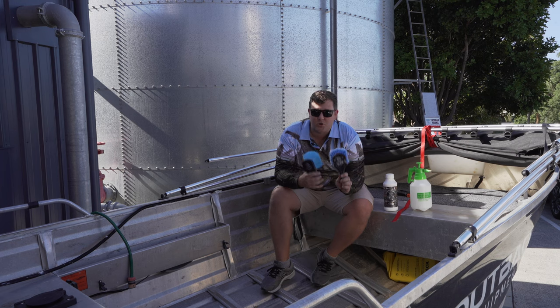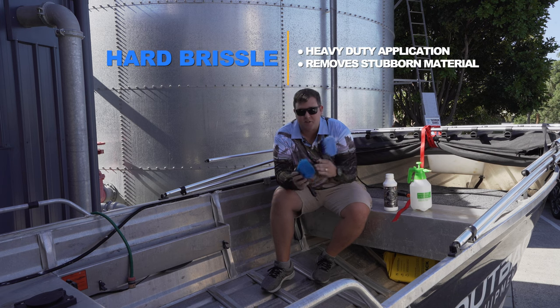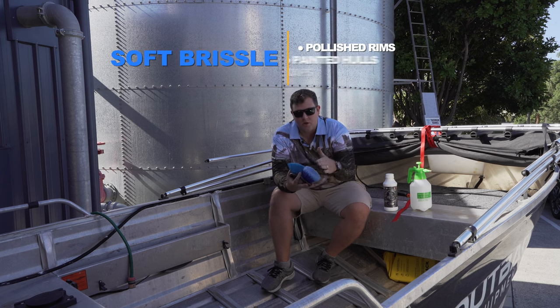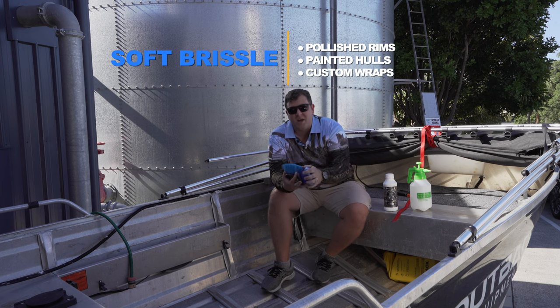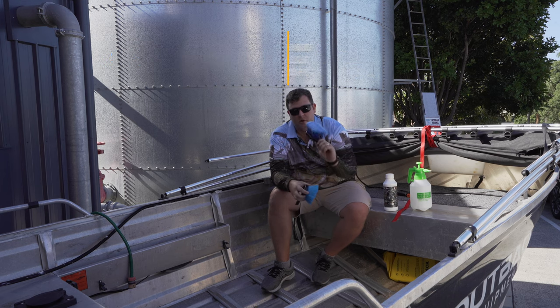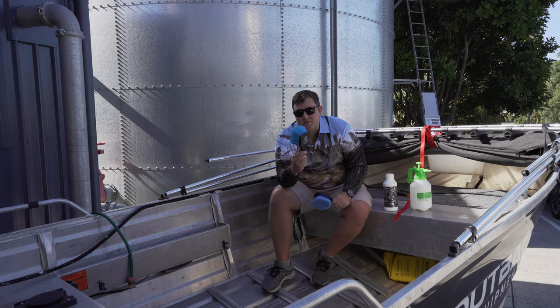As you can see in front of us, we've got our two combi detailing brushes. The difference between the two — this one's your hard bristle, which is the majority of the one we're gonna be using today. And then you've got your soft tip brush, which you'd generally use for polished aluminium rims, painted hulls and things like that, so you're not scratching up the hull. But in today's job, we're gonna be majority using the hard bristle brush.